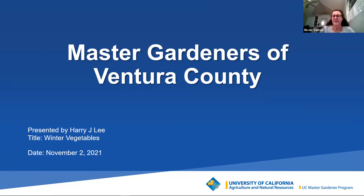Good evening and welcome to the Ventura County Master Gardeners Speaker Series. Today's presentation, Growing Winter Vegetables, will be about an hour with time for questions, but we ask that everyone stay muted due to the number of people on the call. If you have a question, please use the chat box at the bottom of your screen and we'll get to as many as possible, some during the talk and others after.